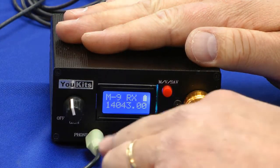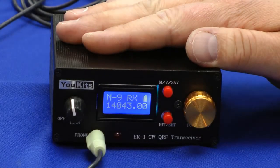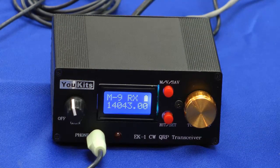I've hooked up an amplified set of speakers so we can actually hear the audio instead of headphones. I've hooked up an antenna, the DC power supply, and a set of paddles.